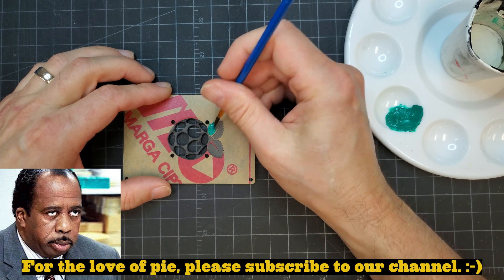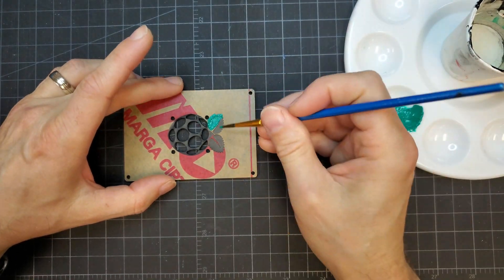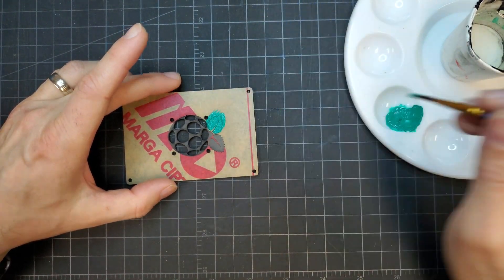While the paper mask was still on the parts, it was a good time to add some color to the Raspberry Pi logo. I used regular acrylic paints to fill in the engraving — green for the leaves and red for the raspberry.